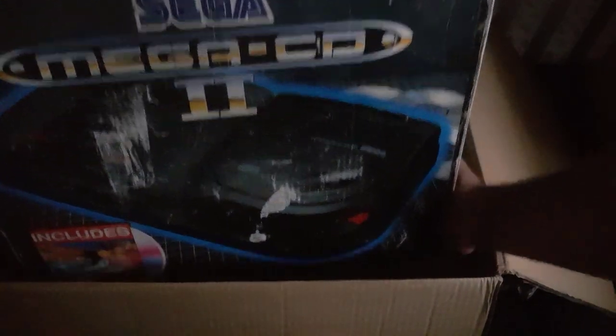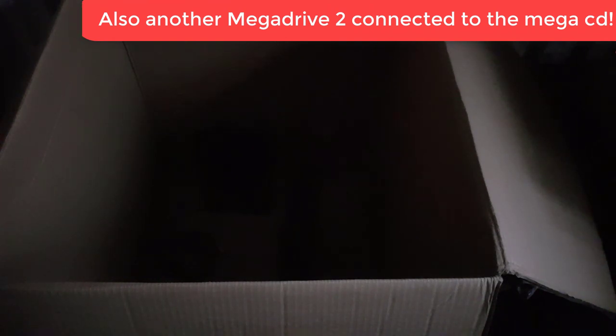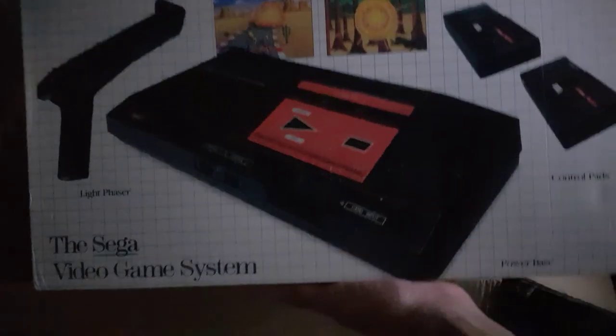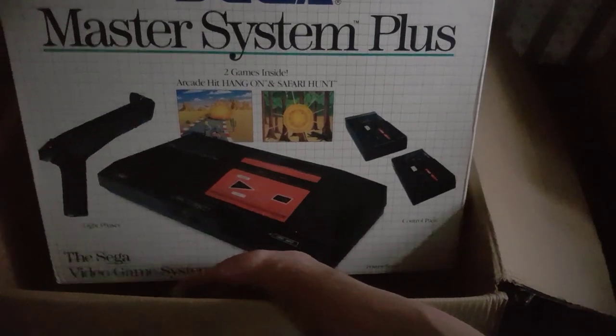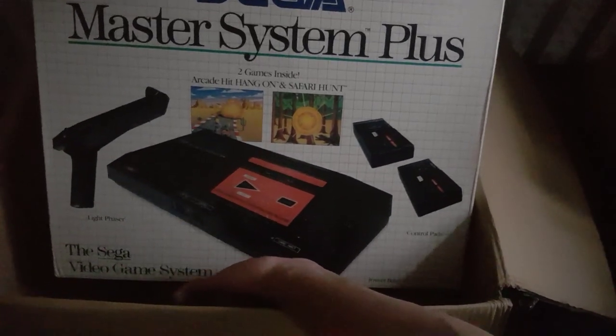Oh, I was going to share these — not going to get them out. At the bottom there's a Mega CD 2 — they said it doesn't work, doesn't read the disc, which is disappointing. But it's all boxed with its manuals, so for spares and repairs I'll get a bit for it. And last but not least, this is a key pot — a boxed Master System, the Master System Plus set that comes with Hang On and Safari Hunt, two pads, and the gun. So that's quite nice.